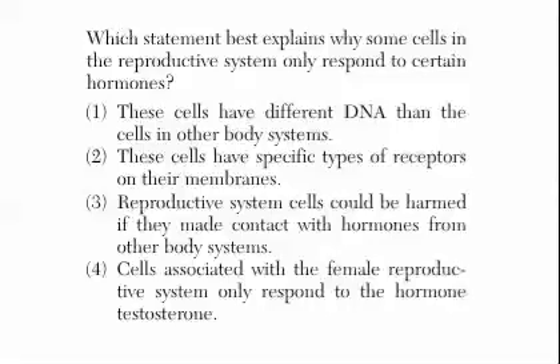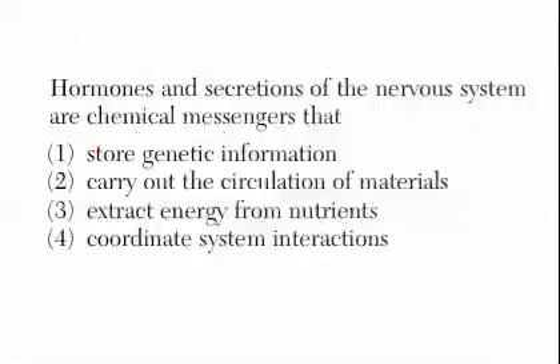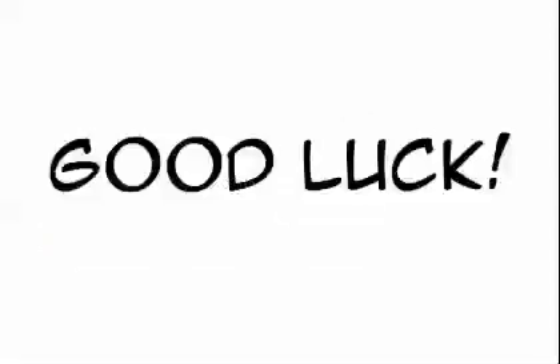'Which statement best explains why some cells in the reproductive system only respond to certain hormones?' This is about shape-specificity. The answer: 'These cells have specific types of receptors on their membranes.' Finally, 'Hormones and secretions of the nervous system are chemical messengers that...' — those secretions are neurotransmitters, by the way. The answer choices: store genetic information, carry out circulation of materials, extract energy from nutrients, or coordinate system interactions? The answer is coordinate system interactions. And that's pretty much homeostasis — good luck, guys!